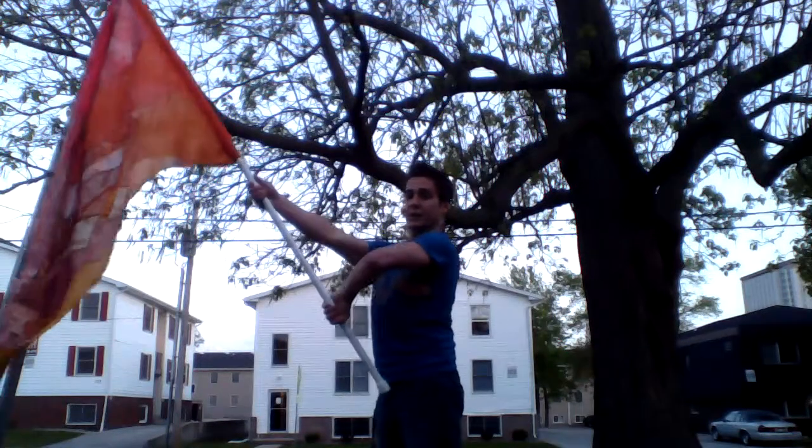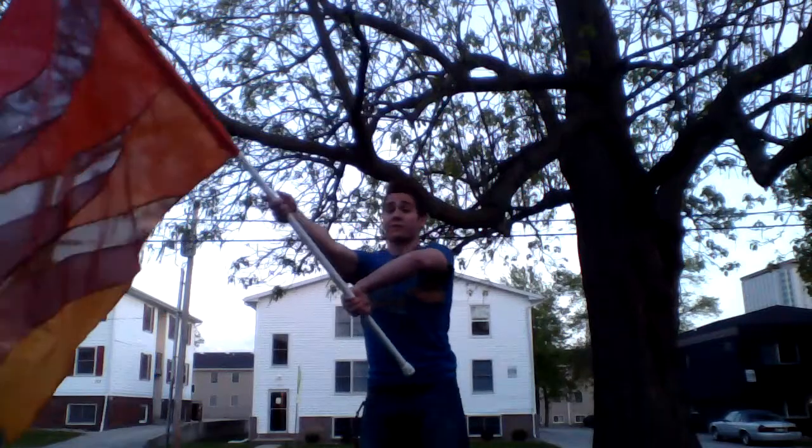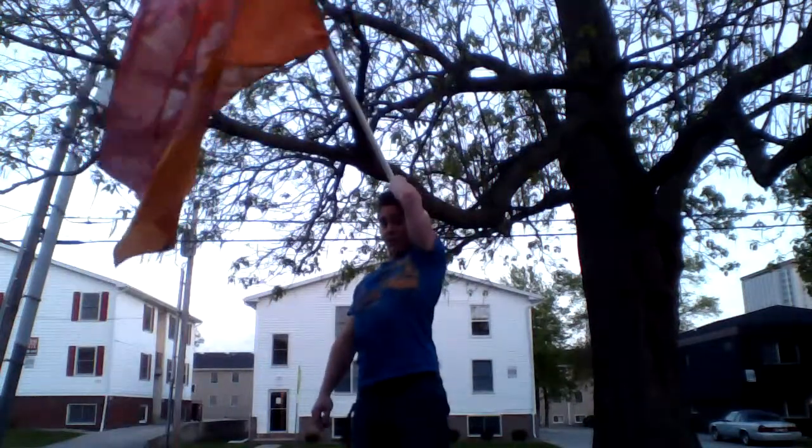Start your right hand about a fist down from the tab. Now pull the flag towards your left and then straighten all the way around.